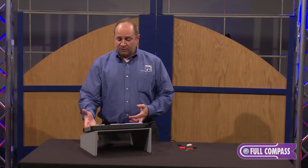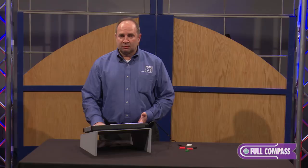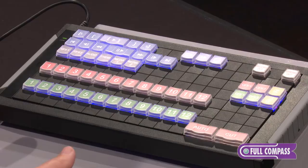This keyboard I have in front of me has been configured to emulate a live stream keyboard. It's a USB device so it's just sending keystrokes the same as a live stream keyboard would send, but this can be used with any application whether controlled by computer or tablet.